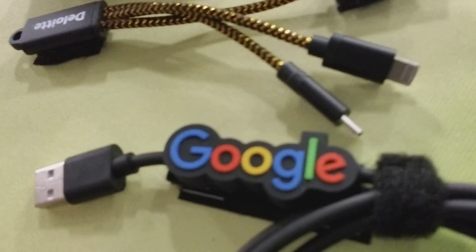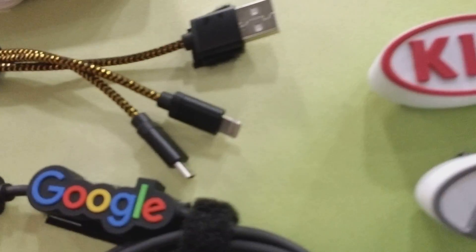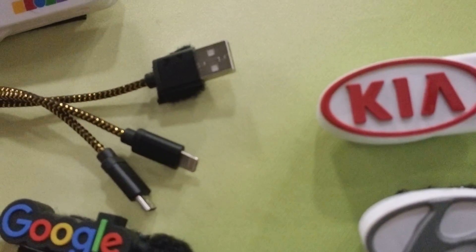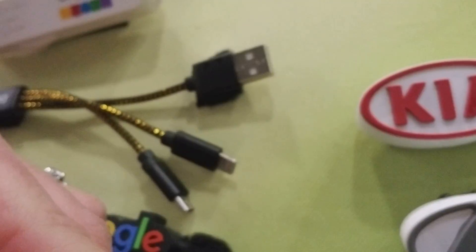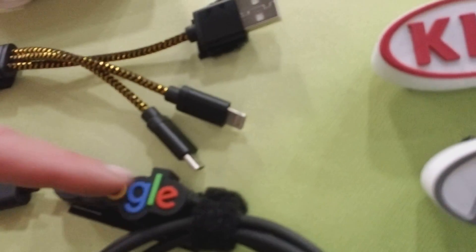They actually have Google's logo built into the cord, and then you can get whichever end you need on this. What's really neat about this is that your logo can be in here.